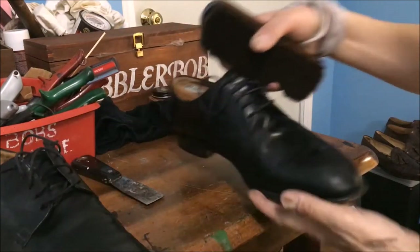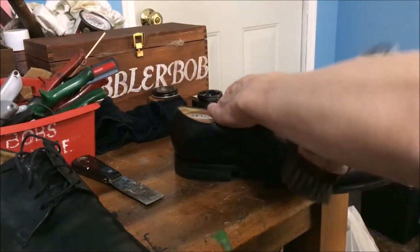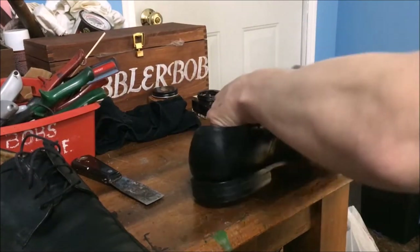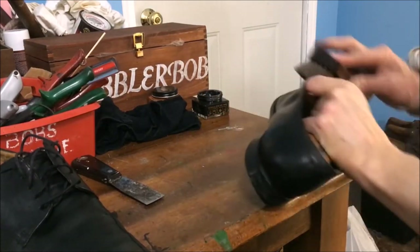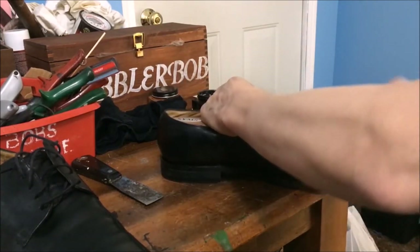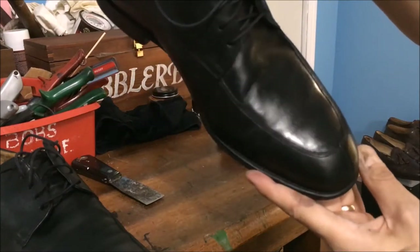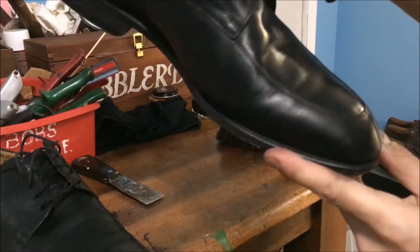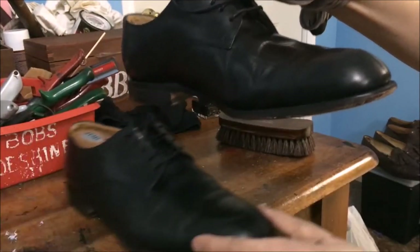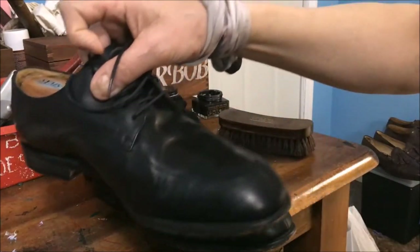The second layer is on. I didn't do the second layer on the back, just on the front half of the shoe. Now we're starting to get a decent finish on there. Next I'm going to put the paste wax on — the harder wax.